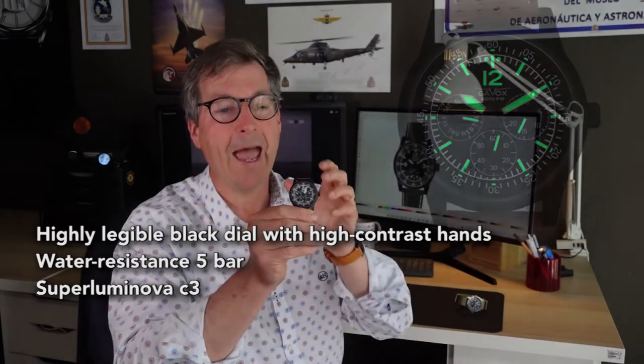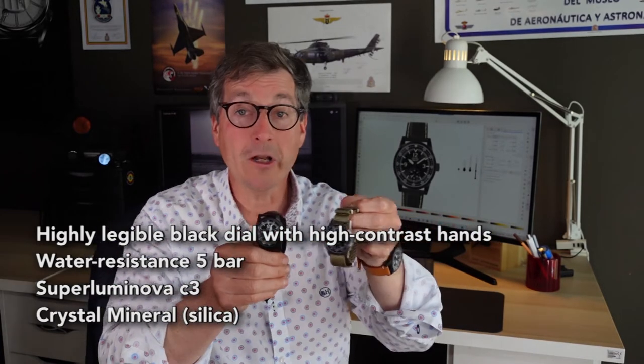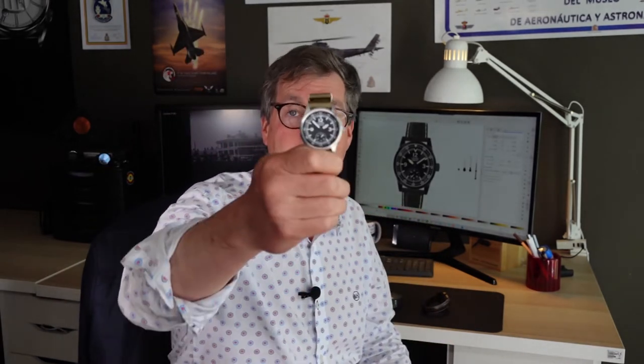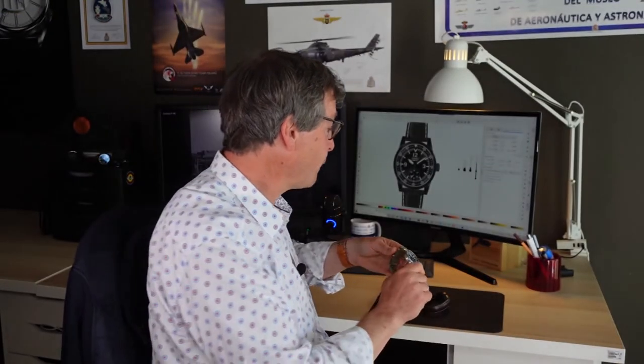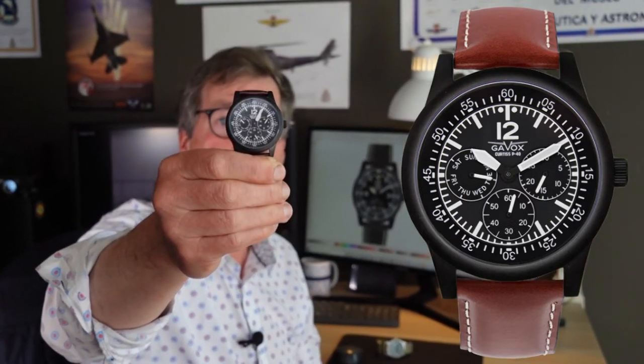It is luminescent, and lastly it needs anti-reflection. In the collection we only have a steel brushed case or black PVD — no shiny, no polished finish in pilot watches. I have one movement with just hour, minute, and a small second at six o'clock, taking inspiration from the old era of the 40s and 50s. And here with the black case, we have three counters: the day of the week, the day of the month, and the small second at six o'clock.